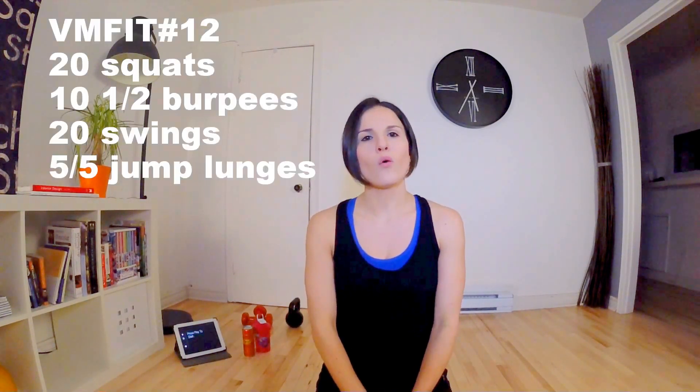Today we are at VM Fit number 12. We are going to do a challenge of 6 minutes. We have 4 exercises: squats with weights, demi burpees — which is Nicola's favourite exercise — swings, and for the last exercise, lunge jumps.